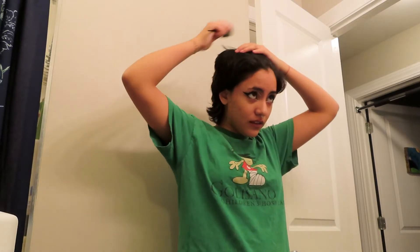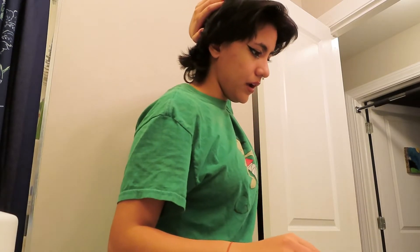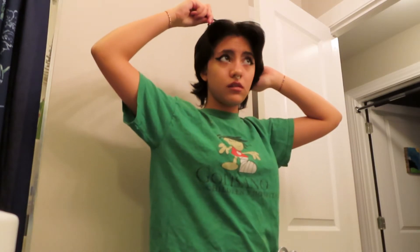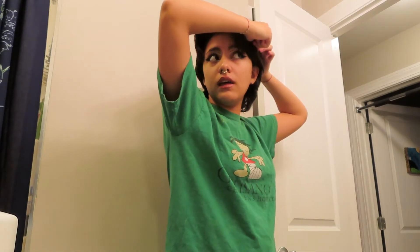I got my rat tail comb and my duck bill clips — let's do this. I should be good at sectioning hair, right? You would think. I think we have a pretty decent middle part for the fact that my hair doesn't like to cooperate. I'm going to clip that down while I section this side out, going to the apex and sectioning down to the outside of my ear.